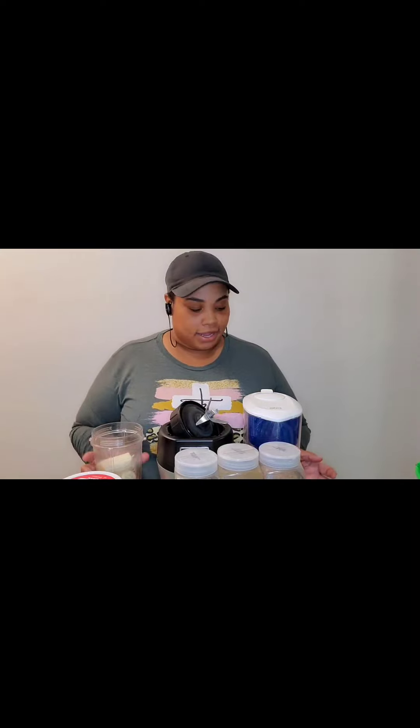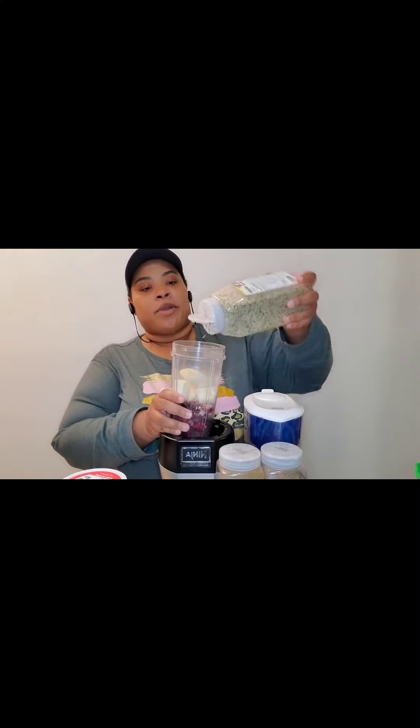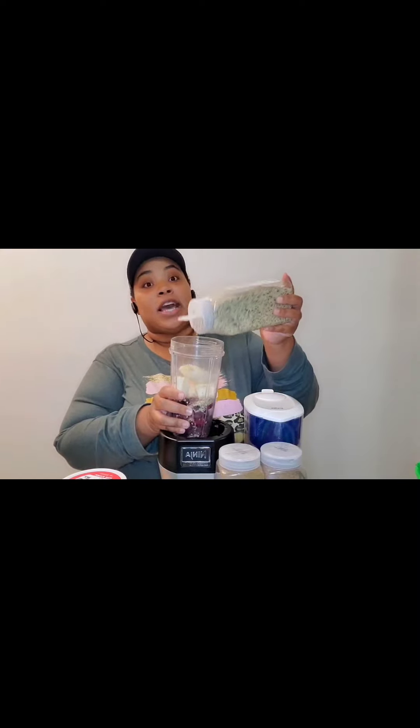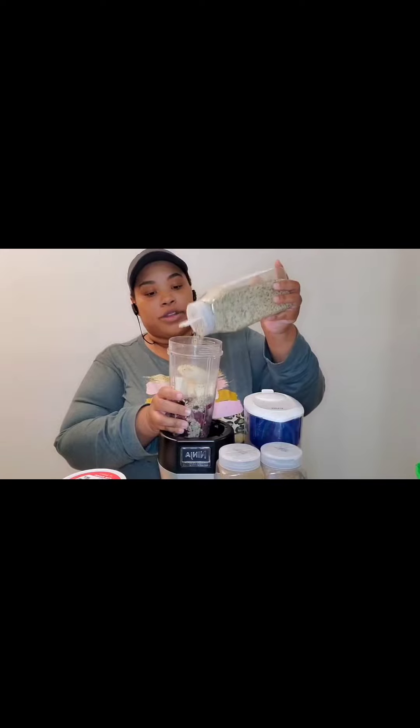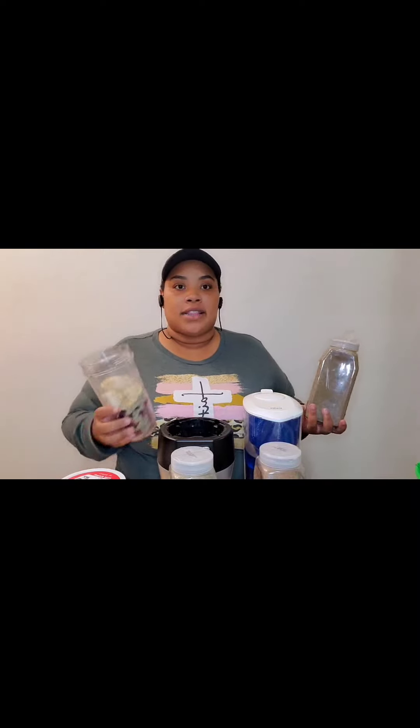I do not like throwing food away — I hate food waste. I have a worm farm, a worm bin, but I like to call it a farm. I gave them a whole bunch of bananas I found in a grocery bag I didn't even know had anything in it. They were already super brown — I don't even remember buying those bananas — so I gave them to the worms.